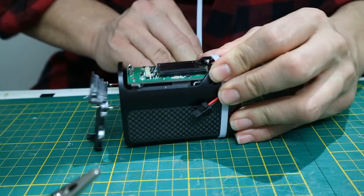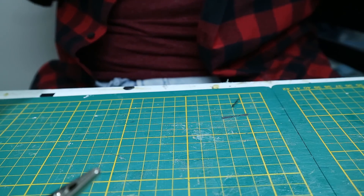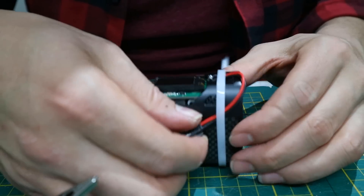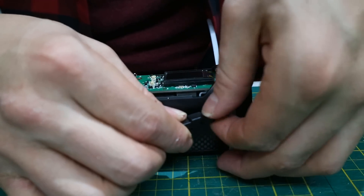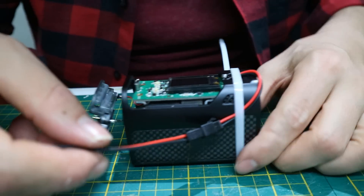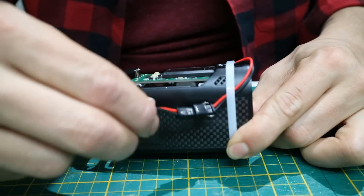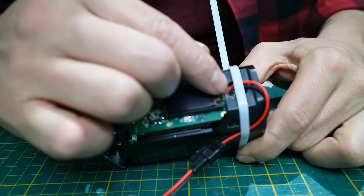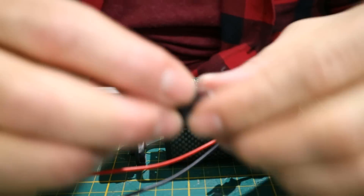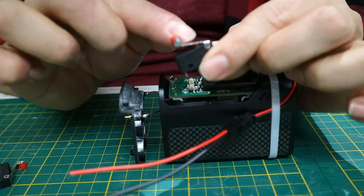Really pull it tight. Now we've relieved the pulling pressure. If you wear this and constantly tug on cables with a lot of moving parts, now if you pull it, it pulls on the zip tie, not on the soldering point. You're relieving tension off those soldering points, and it only takes one little zip tie.